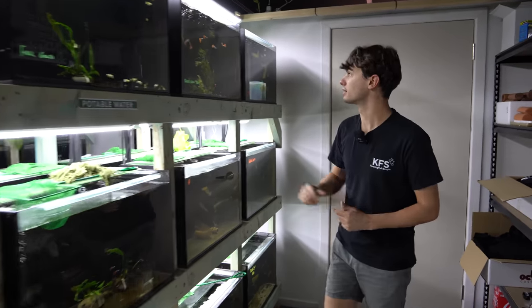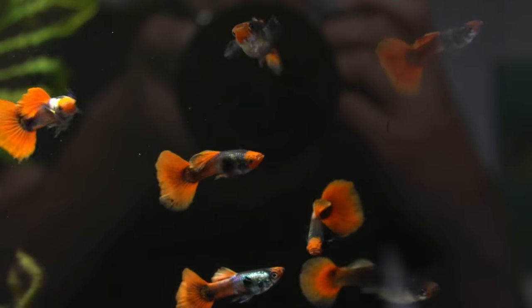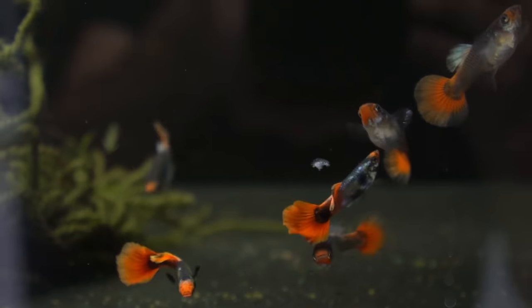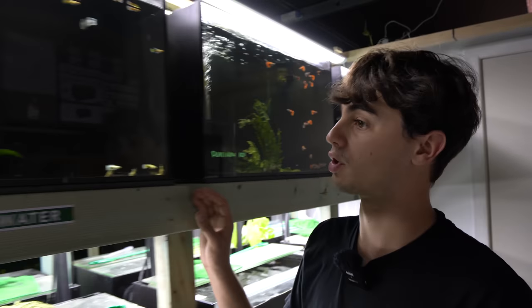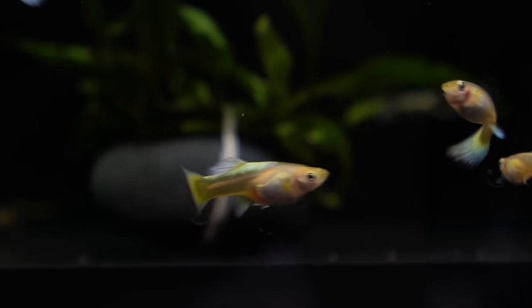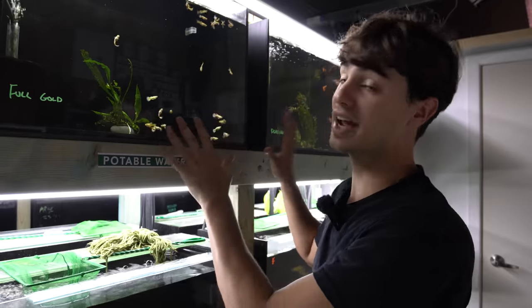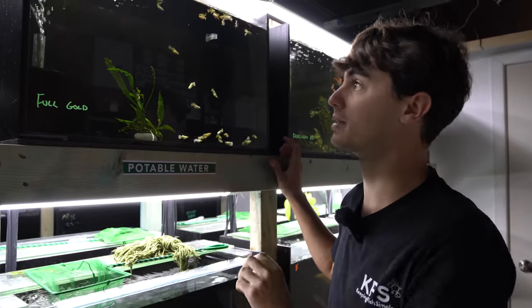Starting over here, these are a platinum koi guppy. I really like them - koi guppies are very popular so it'll be cool to breed these. Next door we've got an amazing strain, the 24k gold guppies. These have become so popular in the last few years so it'll be great to breed some of these. This tank has the most guppies in it - lots of males and females - so I'm expecting it to produce the most babies when I get back.